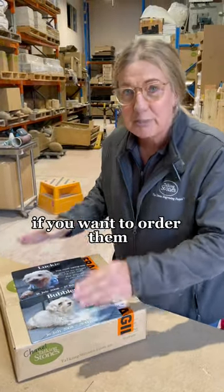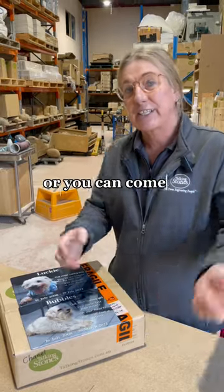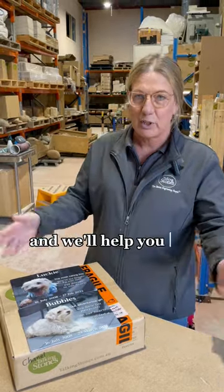If you want to order them, you can order them through your cremation provider, through your vet clinic, or you can come straight to our website and we'll help you out from there.